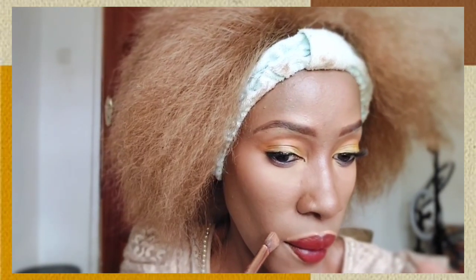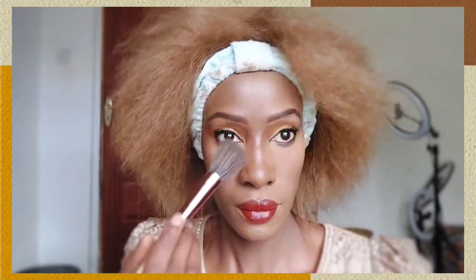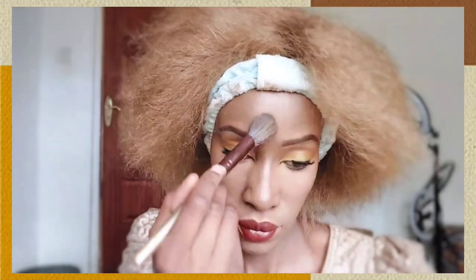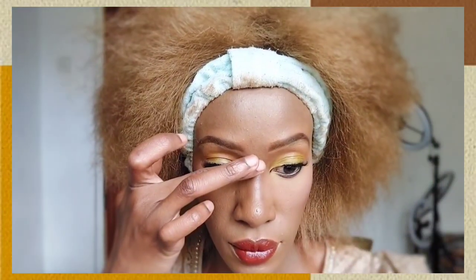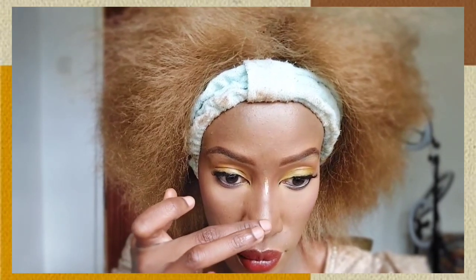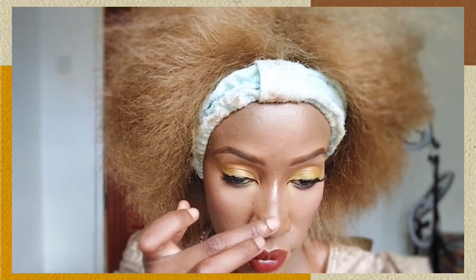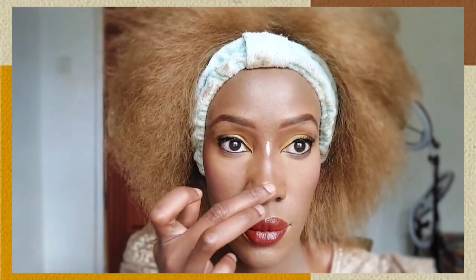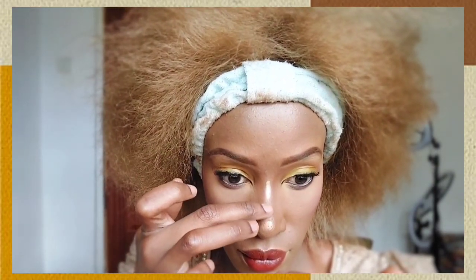I've applied concealer all around my lips and blended it out. Now I'm removing the excess setting powder from under my eyes and applying blush on my cheeks. Finally, I'm highlighting my nose with a highlighter, and I believe we are done!